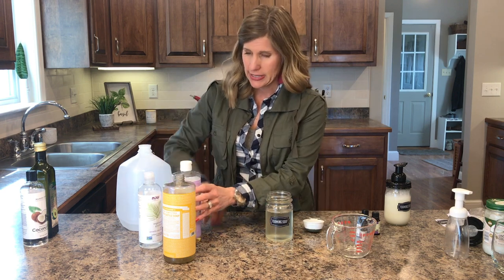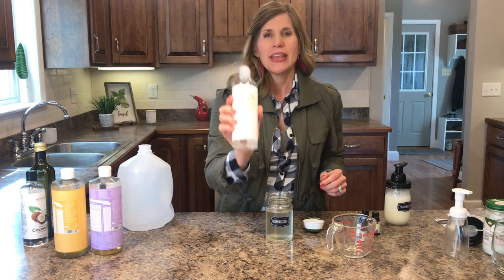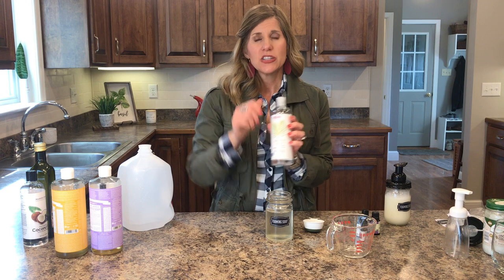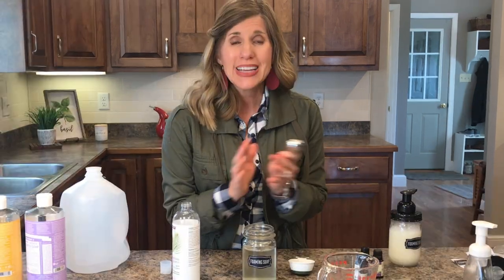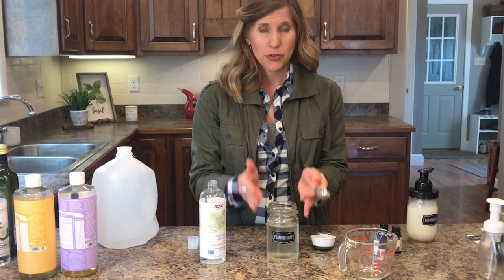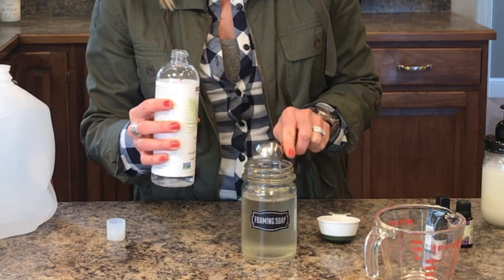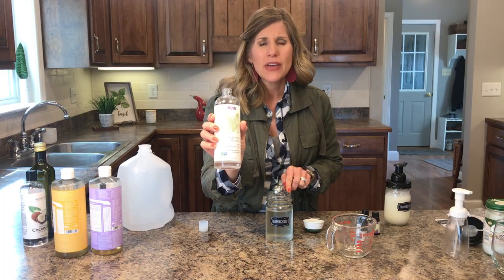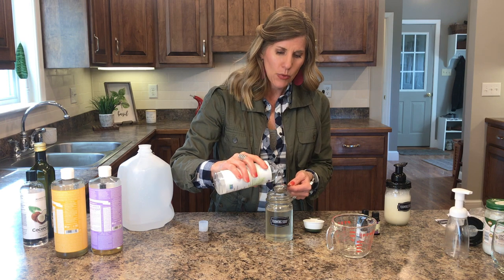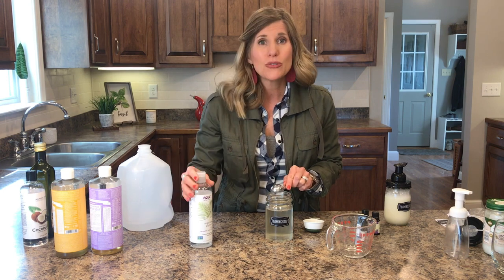The third main ingredient is vegetable glycerin. This is really good because it's water soluble — it mixes with water — and it's also a humectant, so it'll help hold moisture into your skin. When you wash your hands a lot they start to dry out, so it's nice to have a humectant. You need two tablespoons — not teaspoons — two tablespoons of vegetable glycerin. I got this off Amazon and the whole bottle was about $5 and it will last a long time. This is what I mean by saving money over time, because it only takes a few ingredients and you only use a little bit at a time.